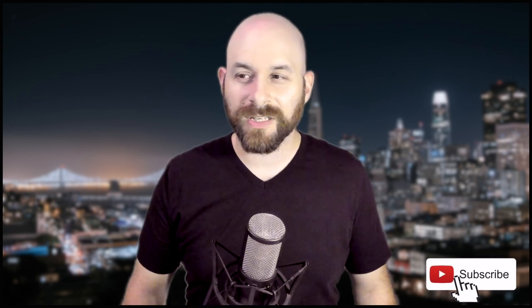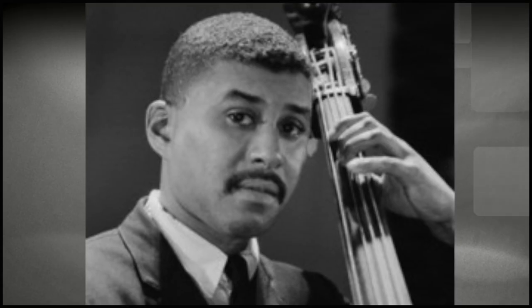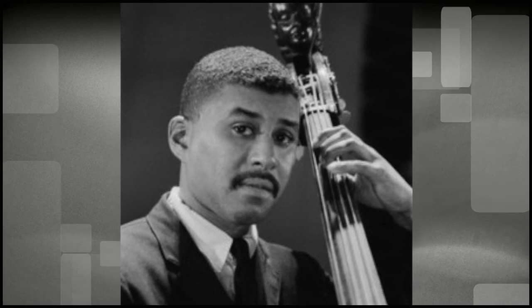chords of longer durations give us bass players the opportunity to join the land of the enlightened musician. So with that in mind, let's check out Paul Chambers walking over eight bars of static harmony during Miles Davis's first chorus on the tune So What.